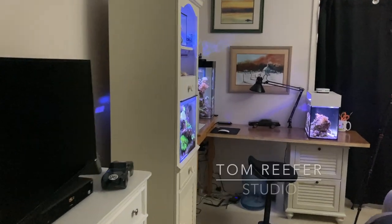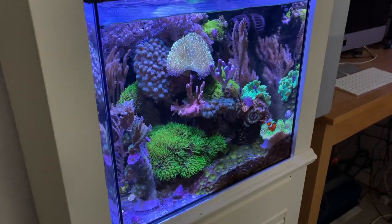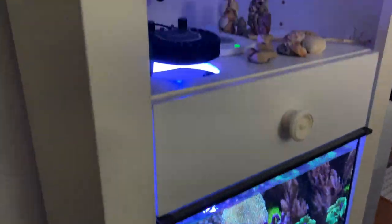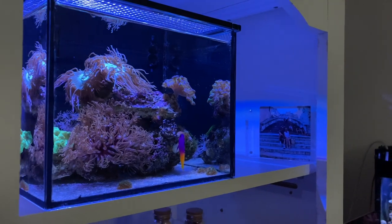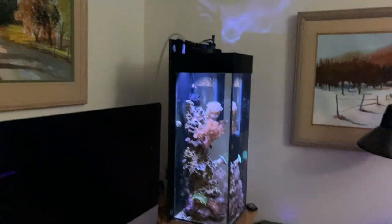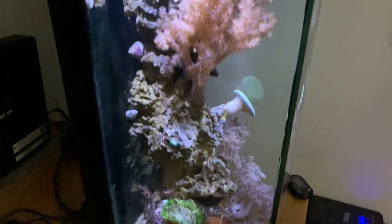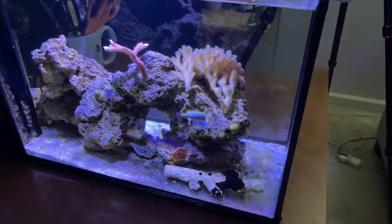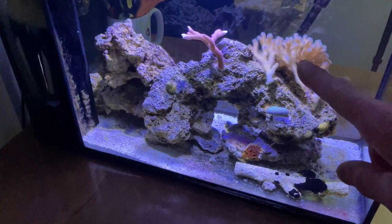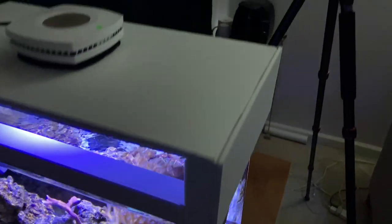Hey guys, welcome to the Tom Reefer Studio. Here's the 20 gallon cube again — mixed reef — 3.5 gallon Pico that's LPS dominated, and here's the six gallon tall, that's a mixed reef too. Over here we have the Peninsula Reef in progress. We get rid of this and this, back to fish guy Mike, start adding from the bottom up. Today's Water Change Wednesday and it's all gonna happen right here.